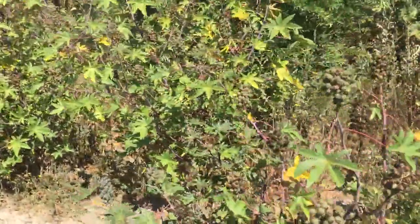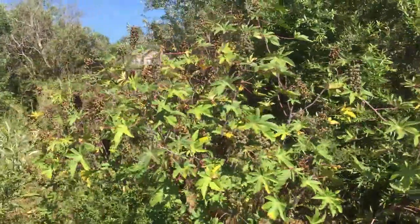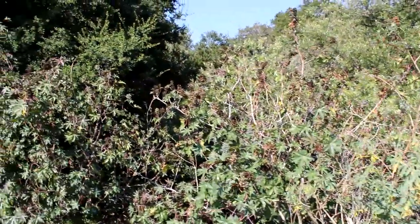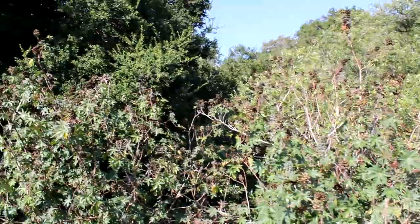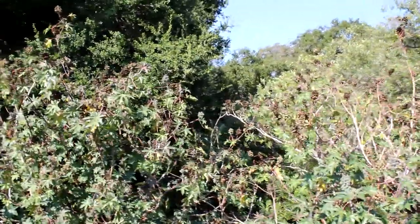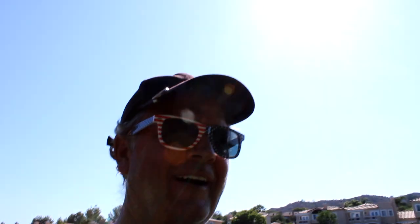Here at hole three, we have some Ricinus here, all ready to go — all flowered and seeding. So this is our Ricinus communis, castor bean, castor oil plant — very toxic, highly allergenic. So please stay away from this plant, don't let your children play in it, and I hope you enjoyed our video. Please have a great day, bye.